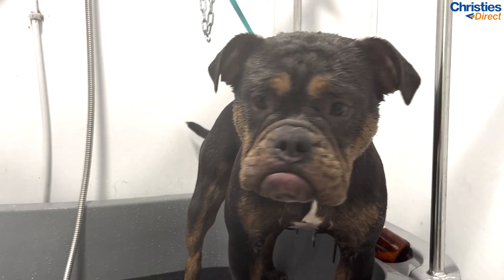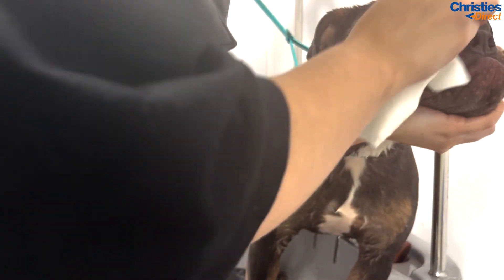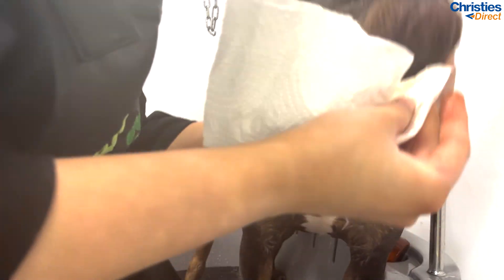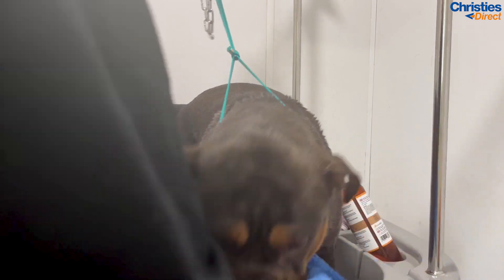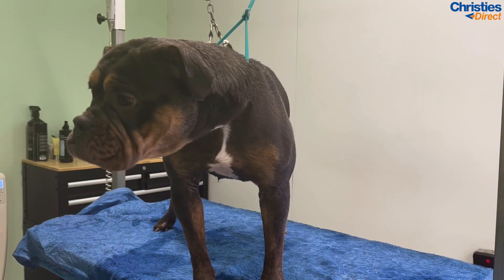After I have rinsed Stella completely, I go back in with my fingers into her wrinkles and push out the water — just guide it out with your thumbs — making sure again there is no shampoo left in there. I also like to go in with a little bit of kitchen towel to help dry up inside the wrinkles, because it's a tricky place to get dry. She doesn't really like the dryer nozzle around her face, so every little bit helps when it comes to soaking up the really wet parts.